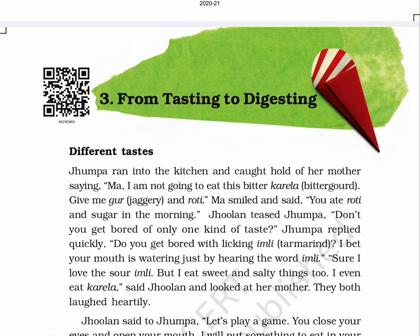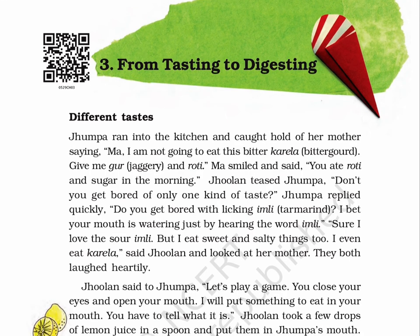CIET and NCERT presents Audiobook of EVS for Class 5, entitled Looking Around 5. This is Lesson 3, From Tasting to Digesting, from page 22 to page 34. Let's listen to Lesson 3. Page 22: From Tasting to Digesting.